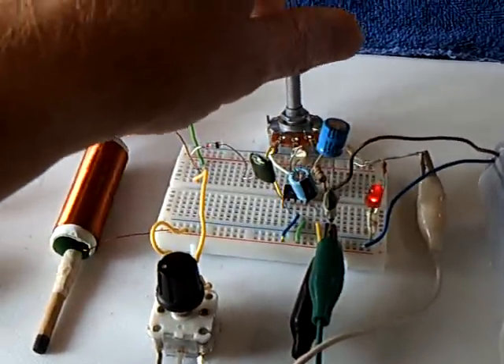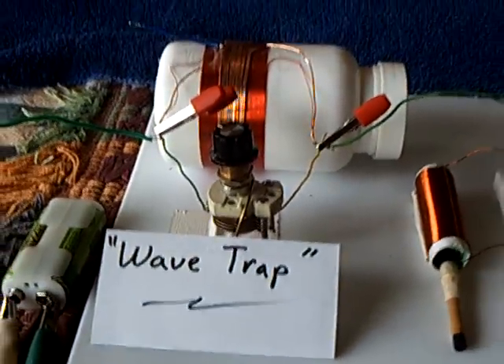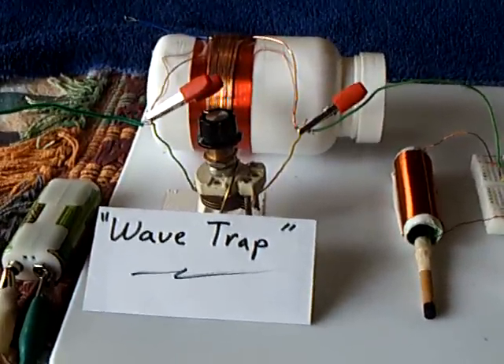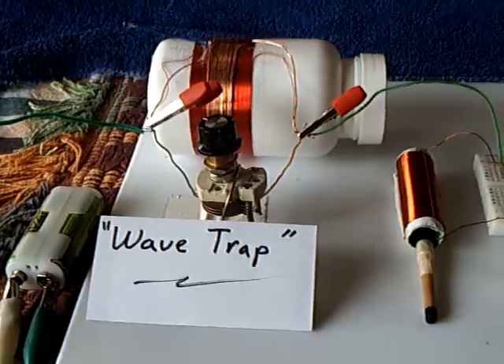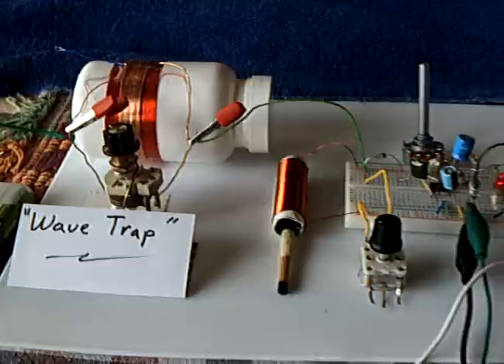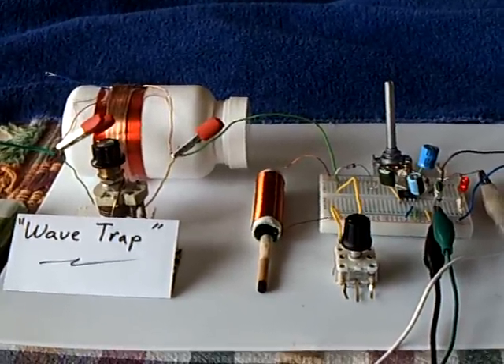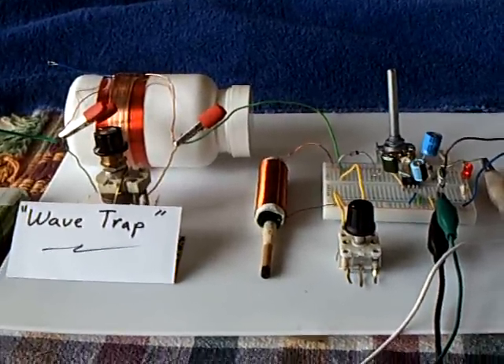Anyway, this is what I'm working with — it's called a wave trap. You can look it up on Google if you want to see what I'm talking about. It all ties into radio theory and how radios work, which is what I'm studying. Thanks for watching.